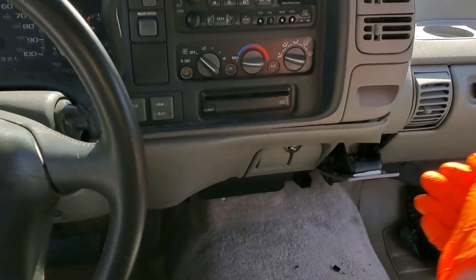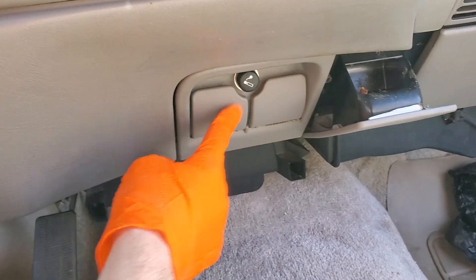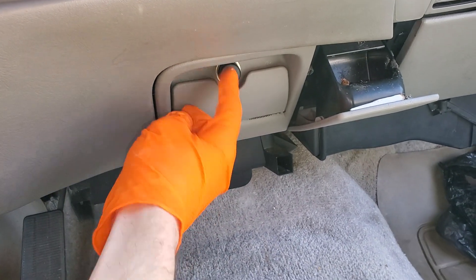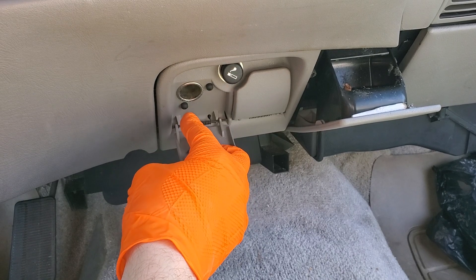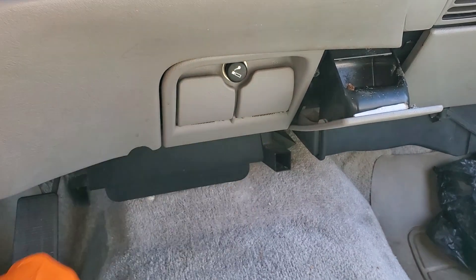I've got a 1996 Chevy Tahoe here. I'm going to use this truck to point out to you the location of the two fuses and the one parent fuse for your cigarette lighter and your auxiliary power outlets.